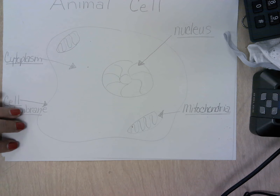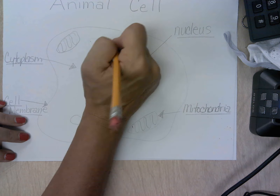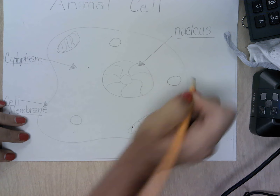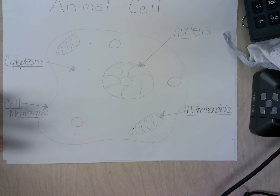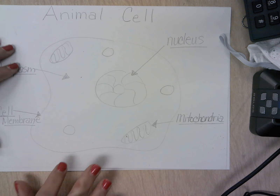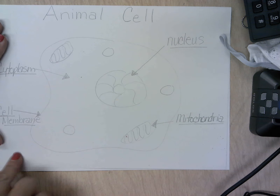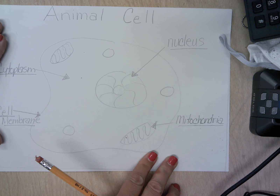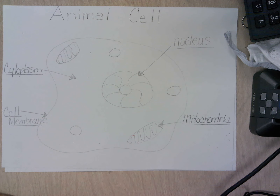There are also a couple things we have to include in our animal cell that we haven't drawn yet: the vacuoles — the mini stomachs. After you have drawn everything, written out the labels, and written your definitions — getting them from your book or notes, making sure everything is spelled correctly, and you like what you have — then it is time to color this in.